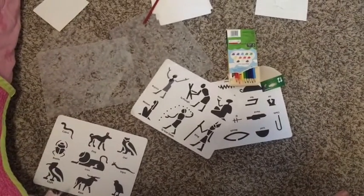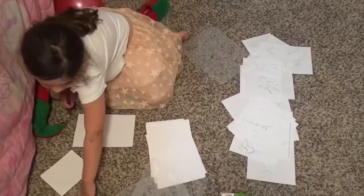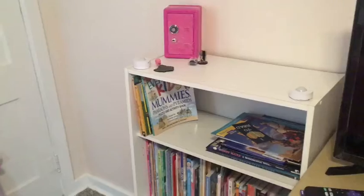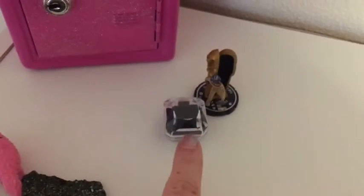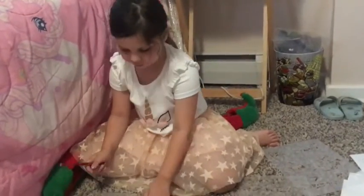Oh, Caroline is stenciling hieroglyphs. I really like Egyptian stuff, so I have stuff over there. There's a skull of a chipmunk outside. I'm going to focus in on your museum. Caroline decided to start a museum, and we found a dragon scale, and there's an ancient Egyptian bug in there. We found a skull outside of a chipmunk.